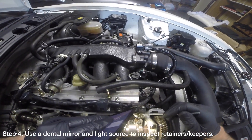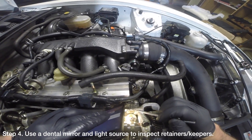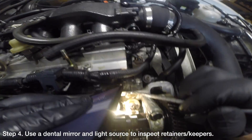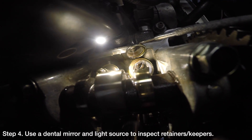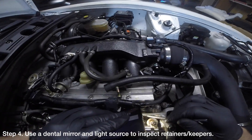Use a dental mirror and a light source to inspect the relationship between the valve retainers and the keepers. Start off with cylinder 1 and carefully work your way to cylinder 4. It may even help to take some pictures with your cell phone so that you can compare your retainers with pictures found online later.